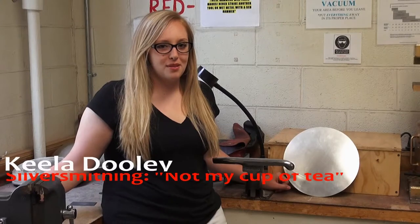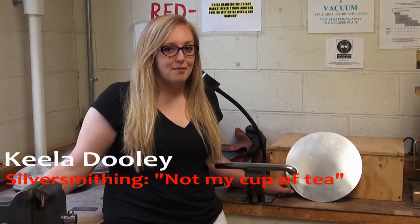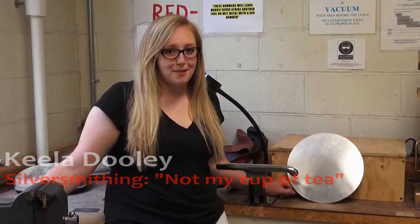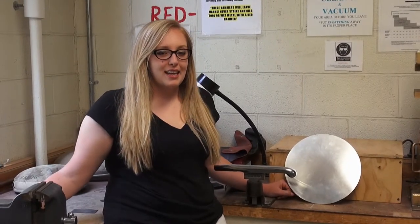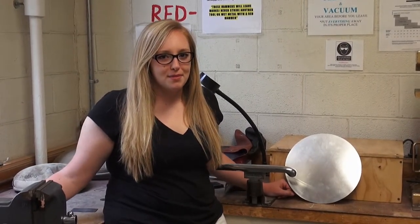My name is Keela Dooley. I am a super senior here at Raffer University studying studio art, concentrating in jewelry making and metalsmithing.